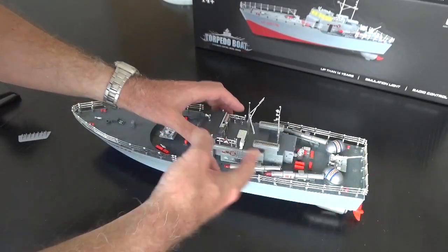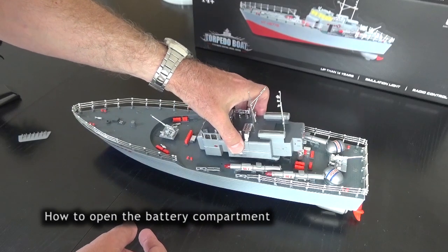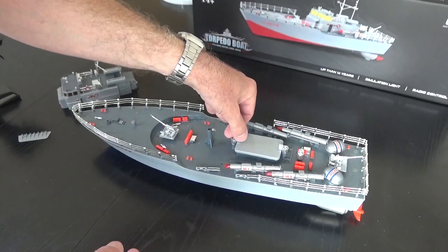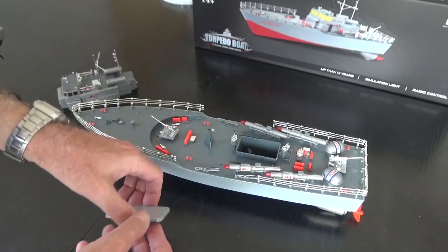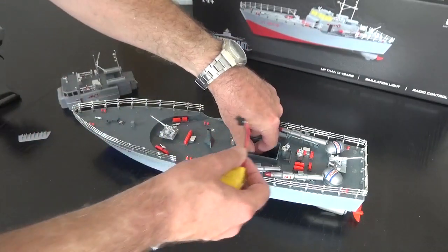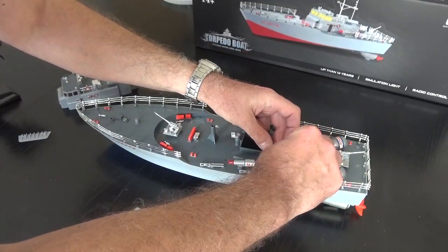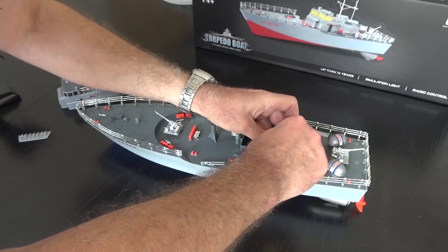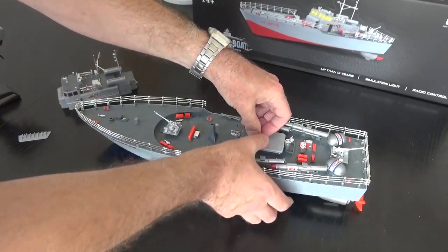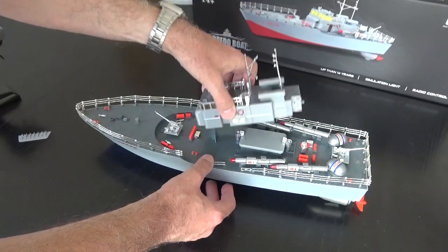To get to the battery compartment, you rotate this dial and just slide that off. You then get to another battery compartment that is watertight, with a couple of dials you rotate. Take the lid off and connect the battery up — there's a lead in there. A little bit fiddly but plenty of room. That slides on, rotate the dials around, and put the cabin back on.